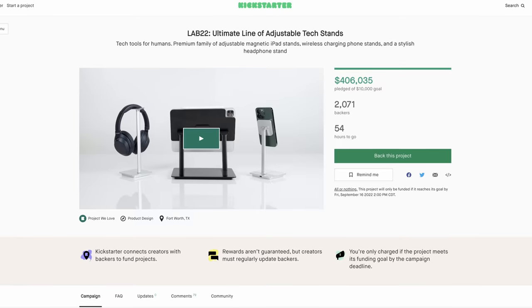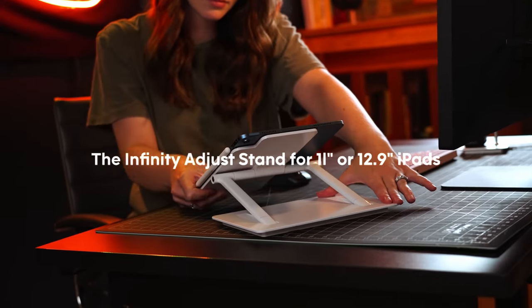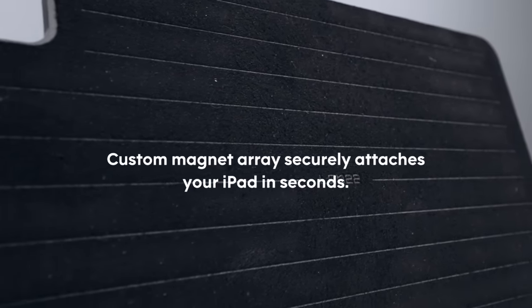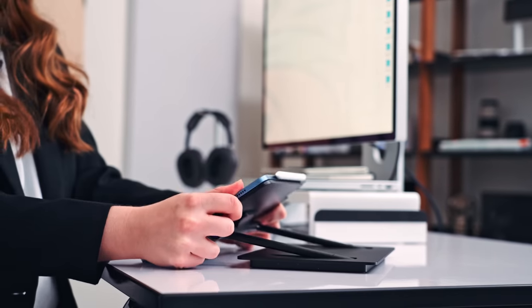I appreciate you spending time with me. Before you leave, it is literally the last day to back Lab 22 on Kickstarter. It is a series of tech stands — I'm a huge iPad user and for the longest time I just wanted a simple stand that could be normal but you could also bring it down, great for drawing and note taking. I had to make it. If this interests you I'll leave that link in the description below. Check it out — it's the last day!